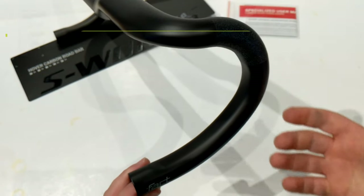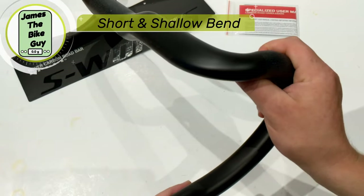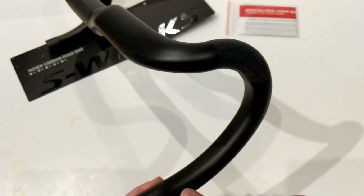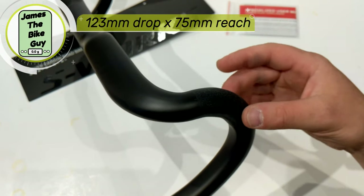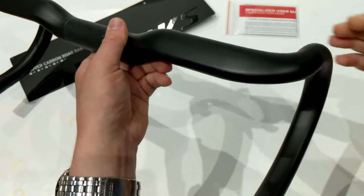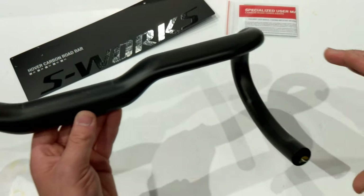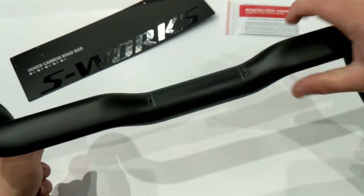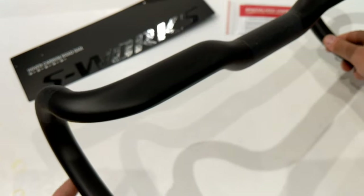This bar is considered a short and shallow bar, which plays nicely with the upright geometry it's designed to help with. It runs a 123 millimeter drop and a 75 millimeter reach to the knurled surface for mounting your shift levers. Having a short drop is important because if you need a 15 millimeter rise, a shorter drop lets you go from the flat position down to the drops without overextending your hip flexors.